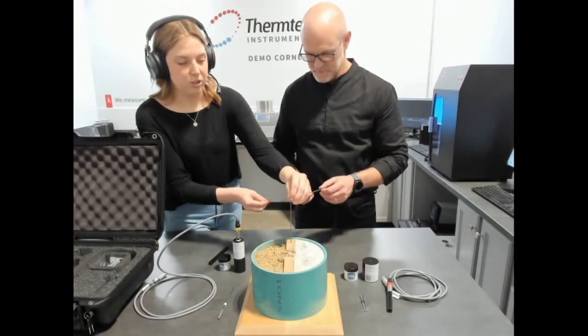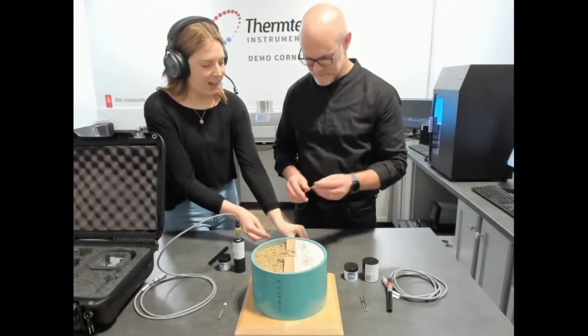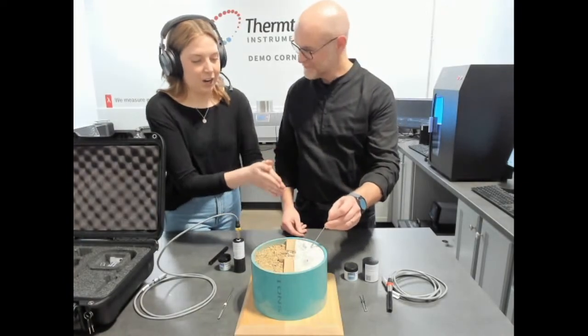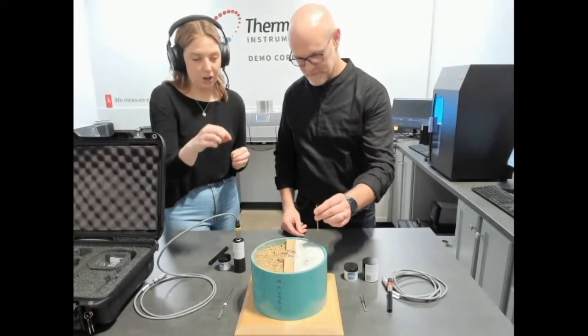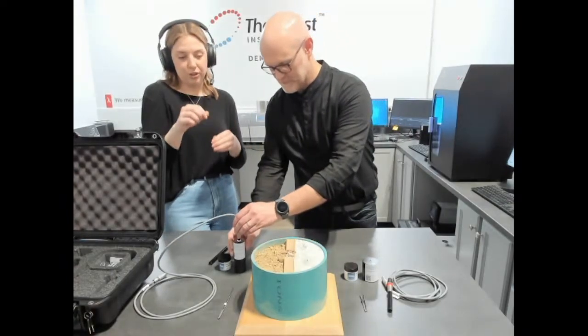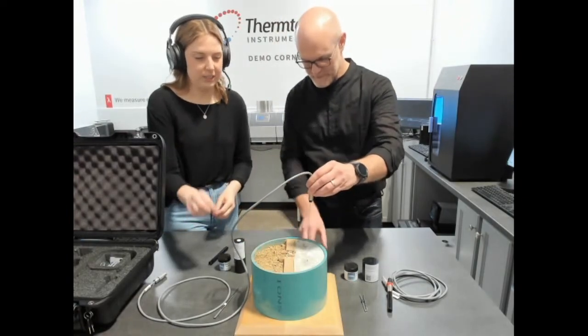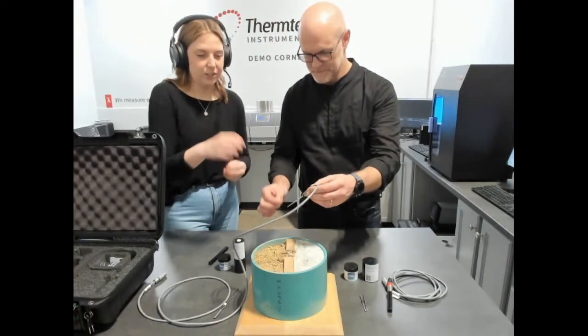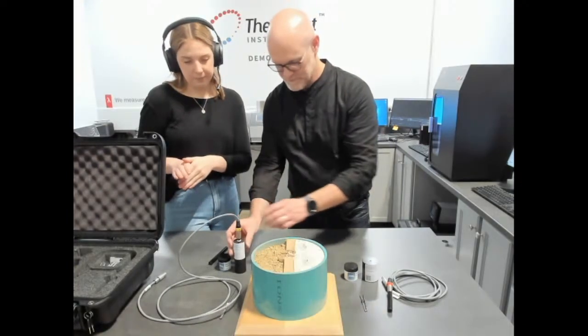For more rigid samples we also have this drill bit, which can be attached to drill a hole before inserting the needle. We also have our sleeve, which we can cast into concrete samples and then insert our needle with thermal paste to measure the concrete samples that way. We would just dip the needle in thermal paste, insert it into the sleeve, and that's how we measure concrete with the TLS 100.